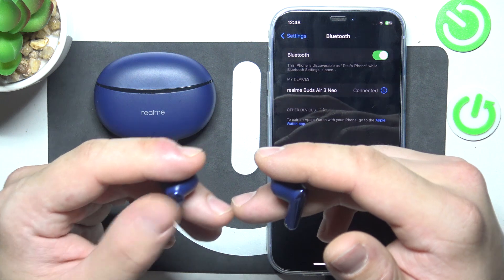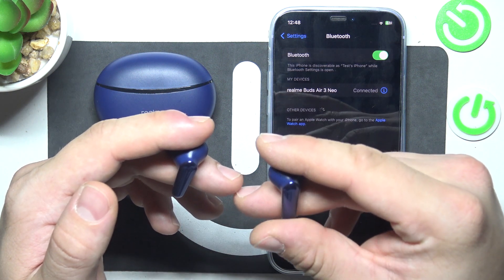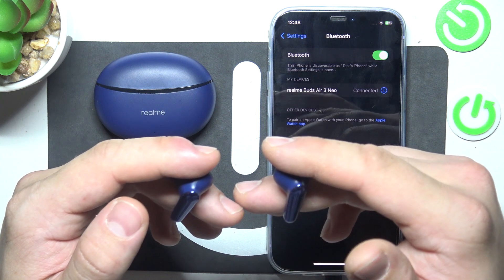Double tap on either earbud to answer or hang up a phone call. And tap and hold for 2 seconds on either earbud to reject the call.